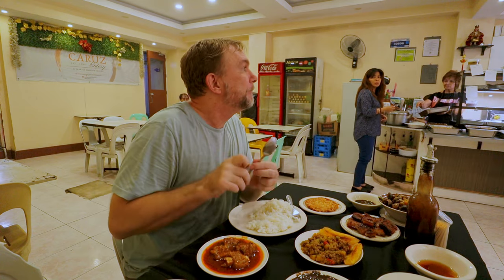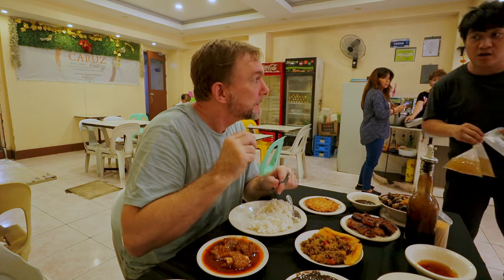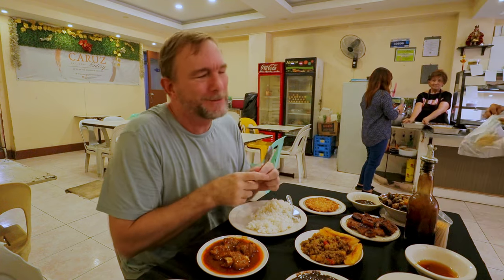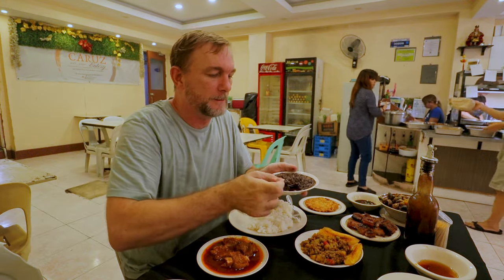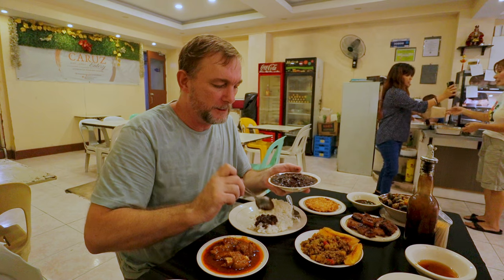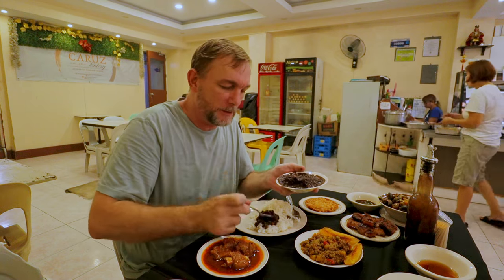Hey, do you guys have puto? No puto? Oh well, no puto. We're going to do it with rice. This is their Dinaguan and that's the first thing we're going to go for. Just going to throw a little bit on the rice here.